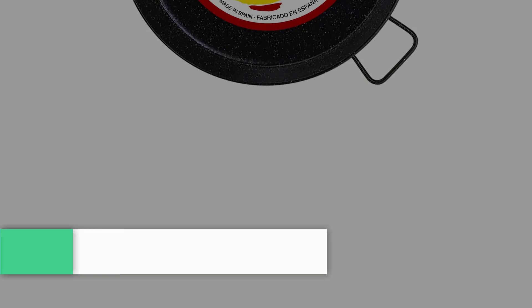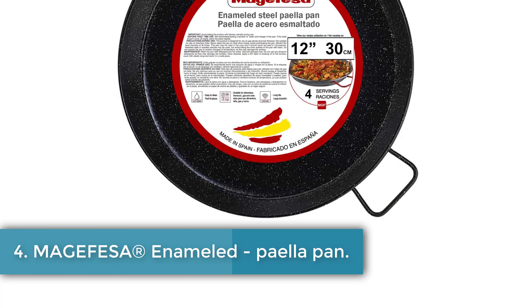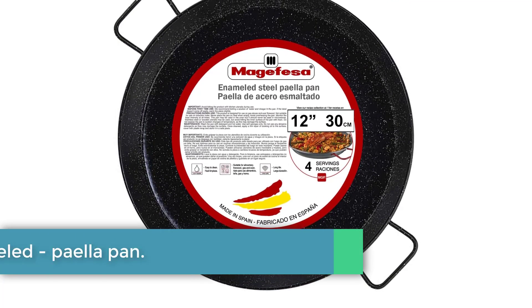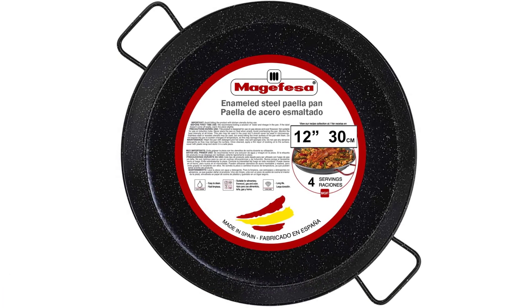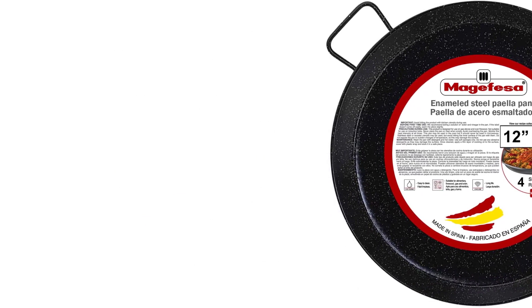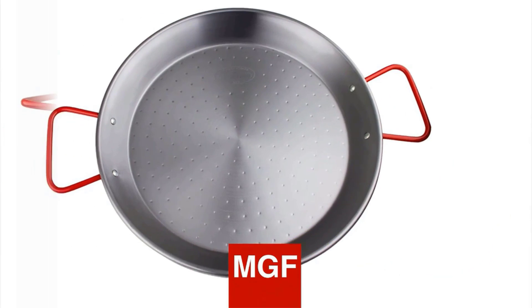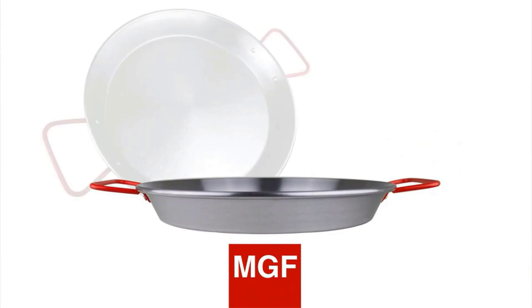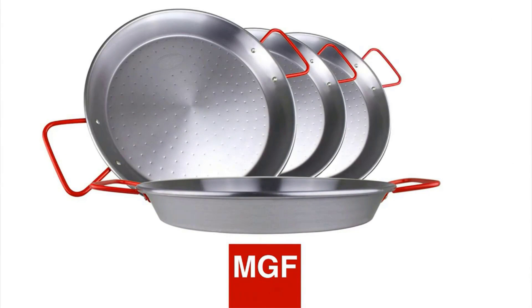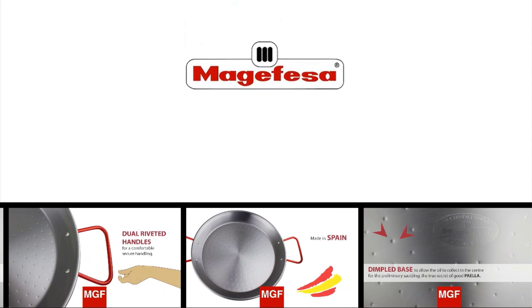Number four: Magefesa enameled paella pan. Enameled steel paella pans are popular because they don't rust — they are made by coating a carbon steel pan with a thin layer of enamel. However, the thermal conductivity of an enameled steel pan is not as good as a carbon steel pan. On the plus side, cleaning and maintenance are easier. Enameled steel paella pans are most common in the home, as they are usually cheaper than carbon steel.